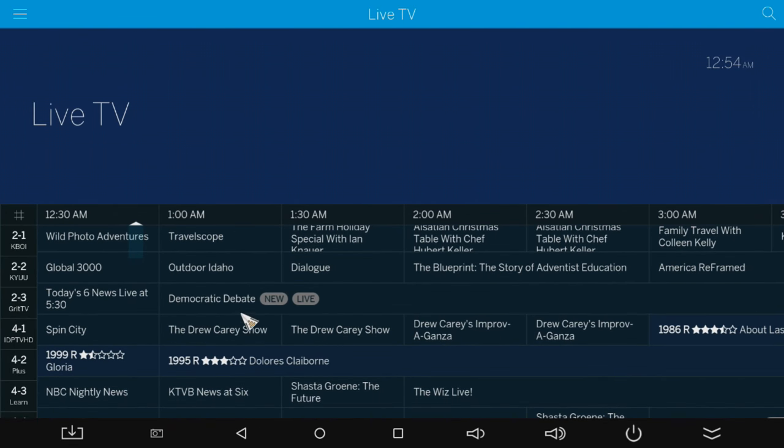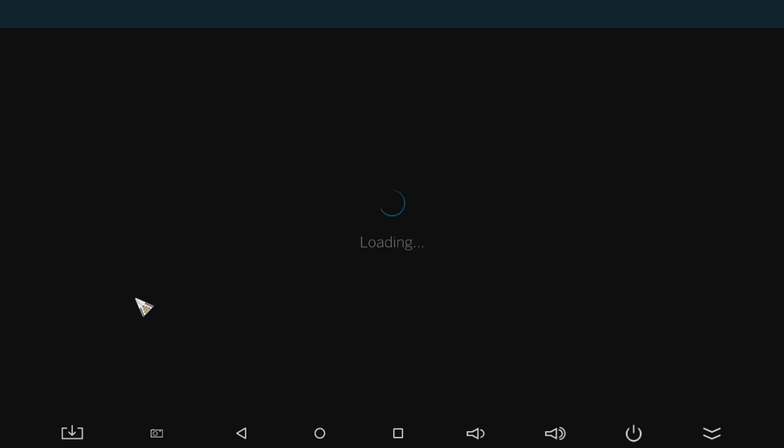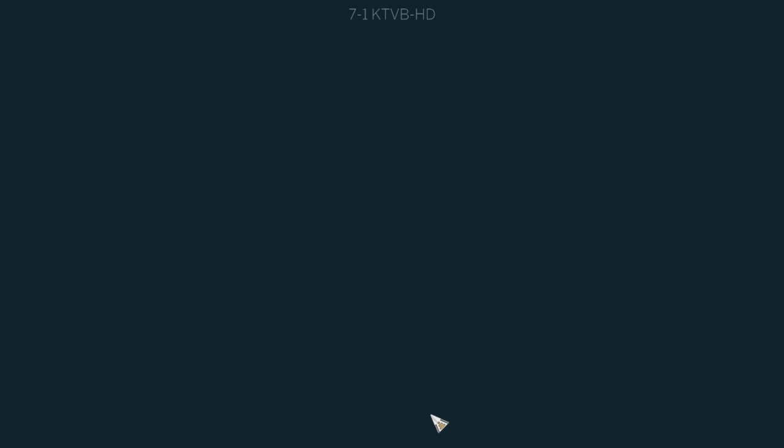Here's the program guide for live TV and you can also choose to record things out of here. The only things I don't like about this is that you can't watch a show while you're looking through the guide, and it takes a minute to start the program after you pick it. I've gone ahead and pixelated this video because I can't show copyrighted material on YouTube, but the quality is nice and clear — full 1080p if you want it to be. Or you can go lower to get more storage space, but the quality actually looks really nice even streaming over distances in your house.